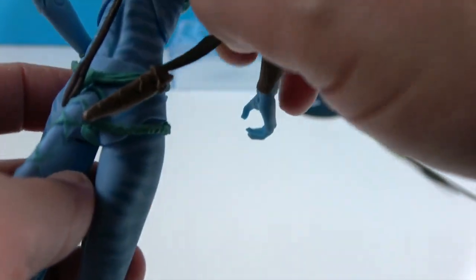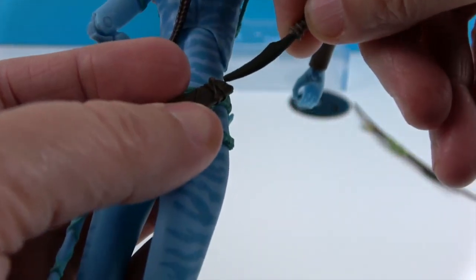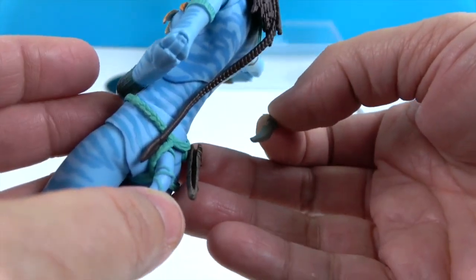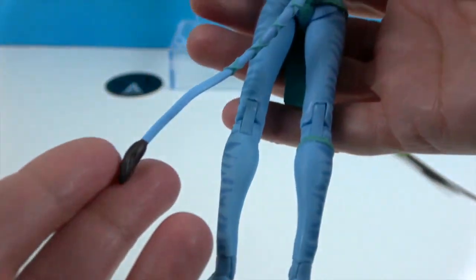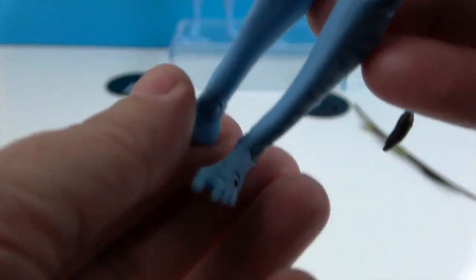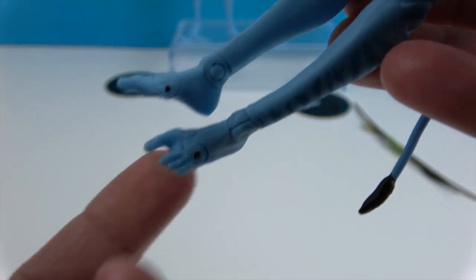She also has a slot for her knife. When you put it in you can put it in like that, but it can actually be taken out — it's got a slit so you can put it in either way. Just be careful it doesn't fall out. She has her cute little tail; the little cloth is wrapped around it and woven through it. She's got more markings on the sides of her legs and toes.